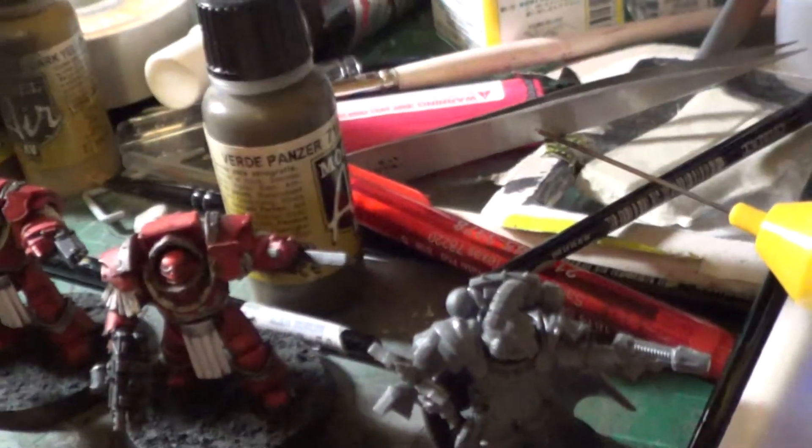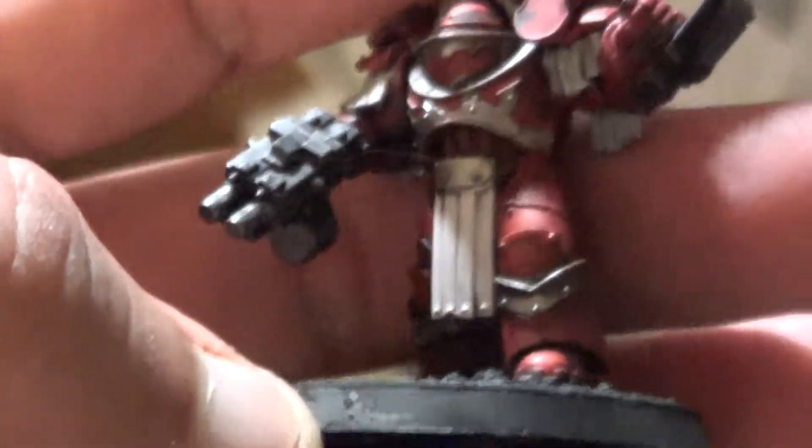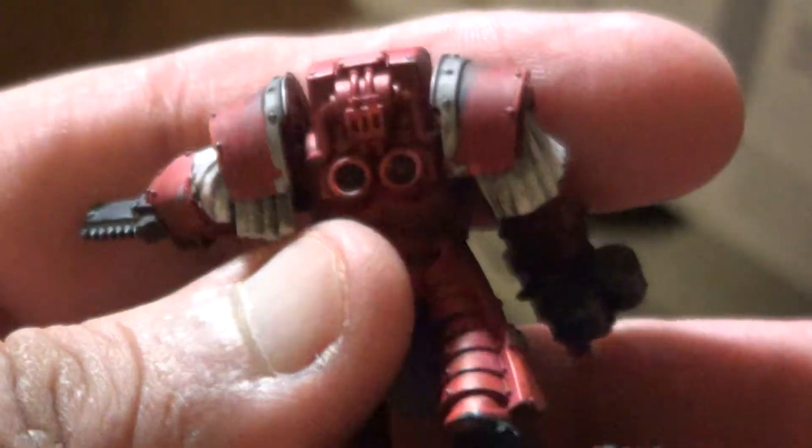So let's give it once more a little zoom. These are pretty decent. These are the Terminators from the Betrayal at Calth set.